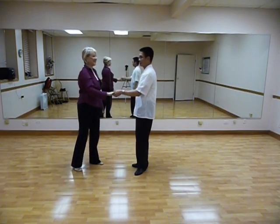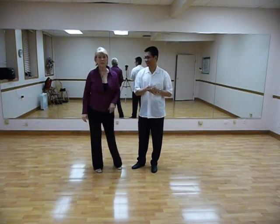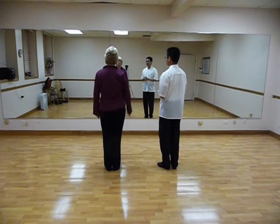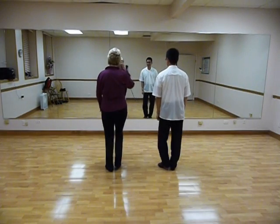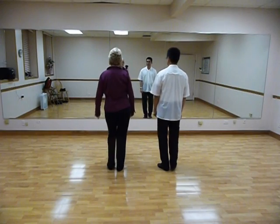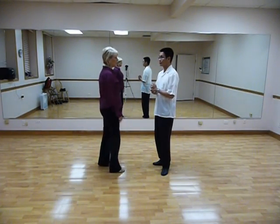Now to teach it — rhythm, six count patterns. We ask the ladies to start on their right foot, gentlemen to start on their left foot. We step one, two, three and four, five and six — walk, walk, triple step, triple step. That was the basic six count cadence or rhythm of West Coast Swing.